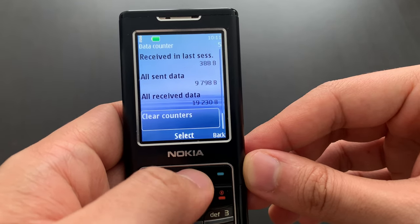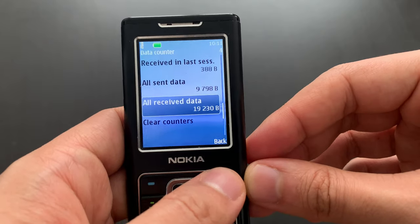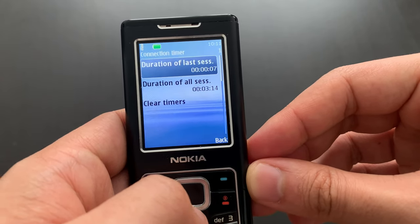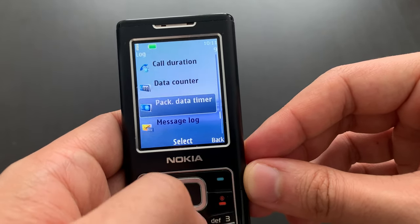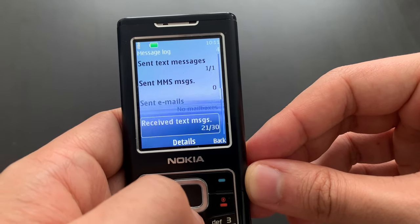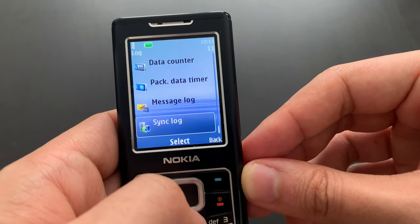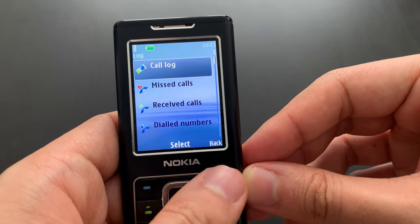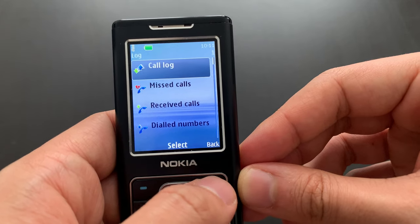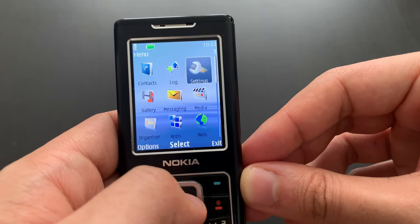This phone was not so heavily used on data. All the units are actually bytes. Not very many text messages have been sent off this phone — well, it could be because all those counters were actually set to zero at one point.